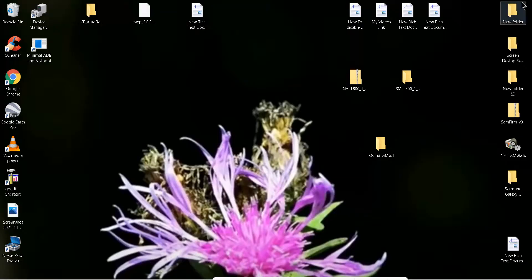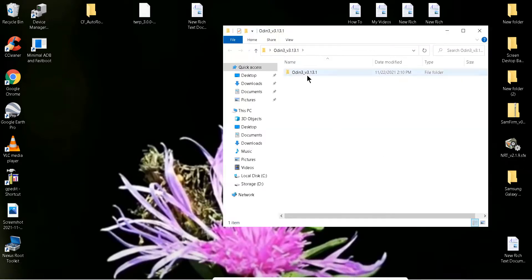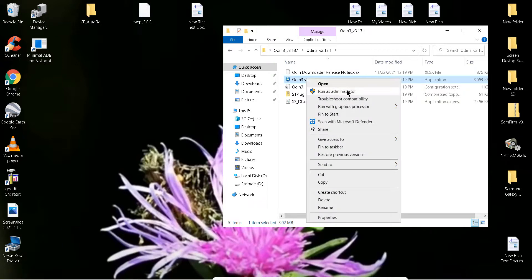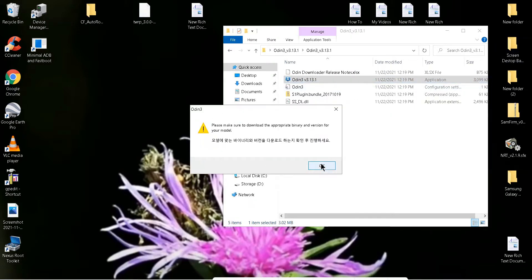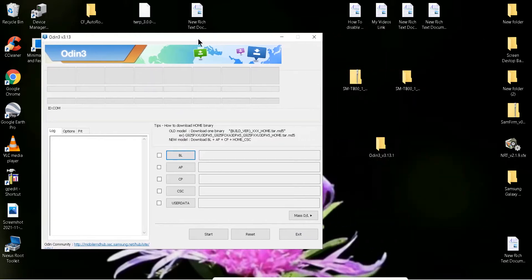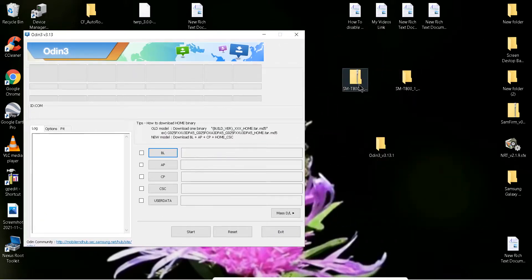So now we're going to go to the folders. I have my folder right here. I'm going to leave you the links down there. So I'm going to open this. It has to run as administrator, remember. And we have the ROM right here.